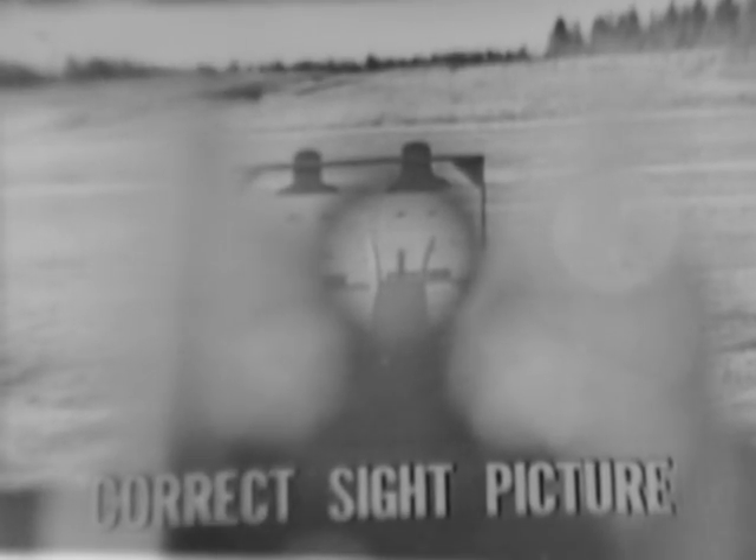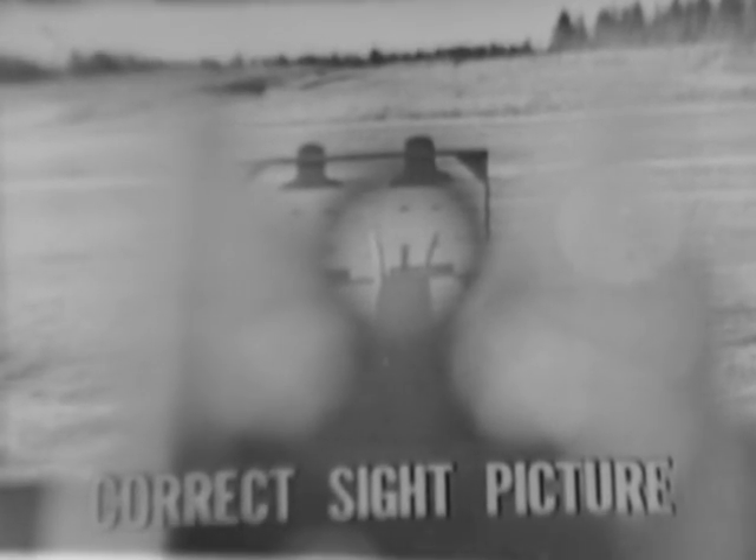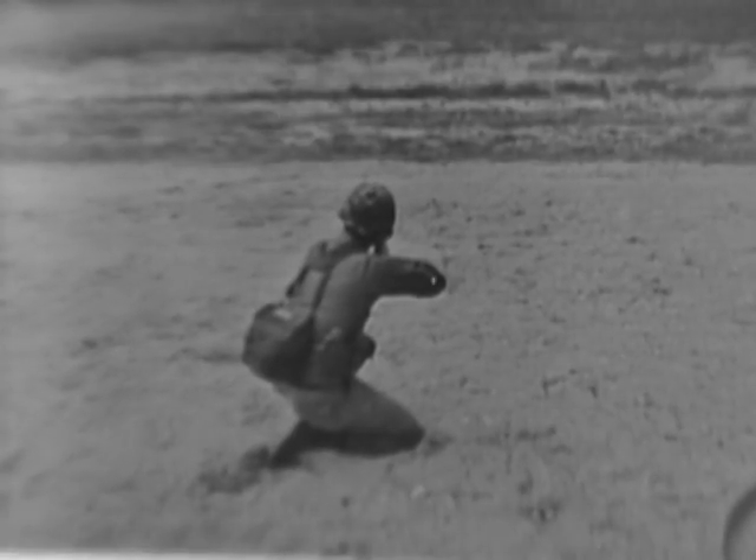What Crackshot is trying to explain is that correct sight alignment is obtained when the front sight post appears to be in the center of the rear sight aperture. The aiming point is correctly placed when it is centered on and tangent to the top of the front sight post. Correct sight alignment and placement of the aiming point together form a correct sight picture. Applying these techniques properly, the rifleman would successfully engage targets at various ranges.